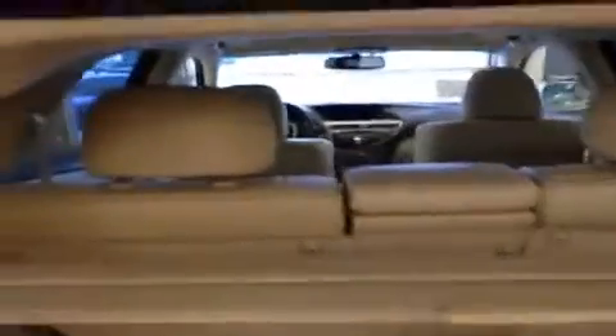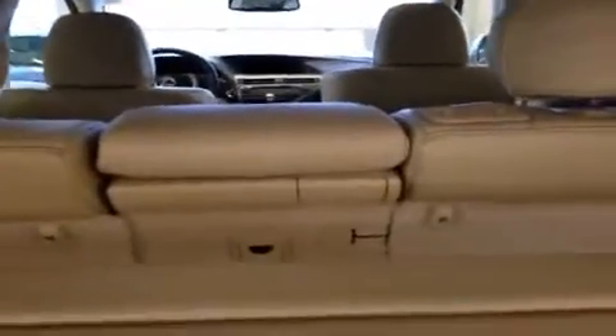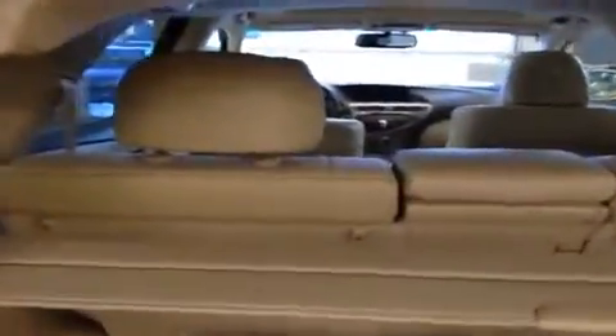The rear seats are a 40/20/40 split, so you can put the middle one down to fit skis or a snowboard, have either side down, or all of them. If you look on the side here, there are handles in the cargo area so you just pull it and the seat goes right down without having to run around to the other door. When you're all finished loading up, instead of pulling the lid down manually, just hit the one little button and the trunk closes for you.